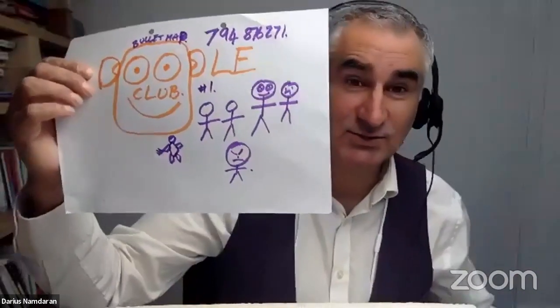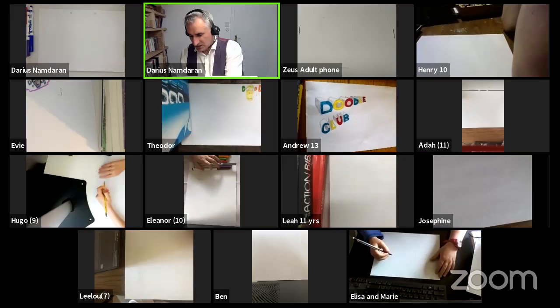Today I want to concentrate on another fun bit of doodling. Have a look at my paper here.